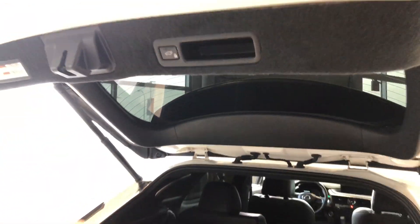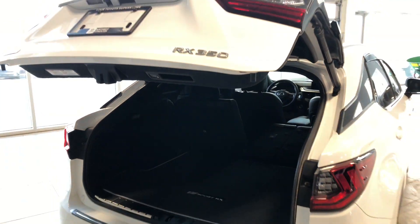To close up, there's a little button up top — give that a press and the power liftgate will close on its own.